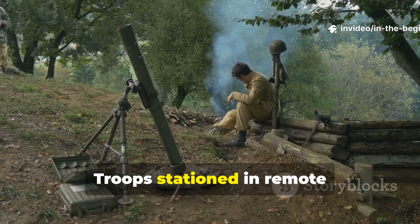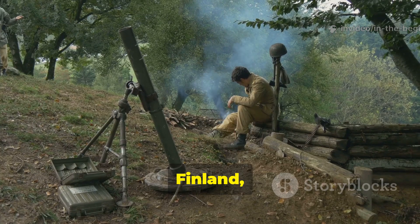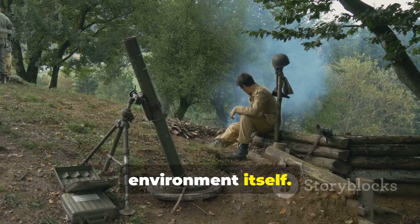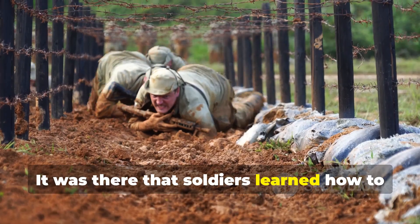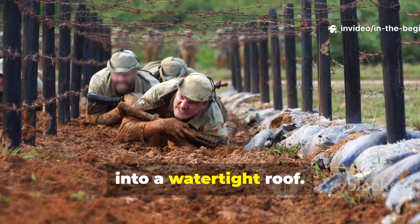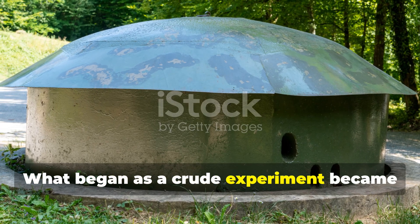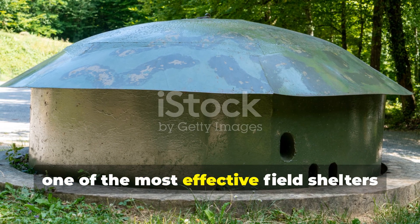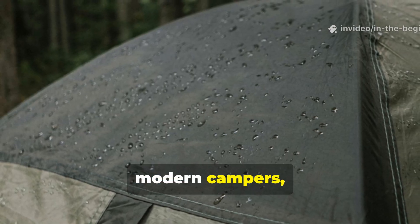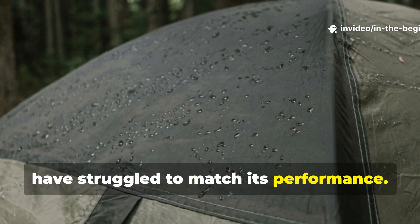Troops stationed in remote posts, particularly in Norway, Finland, and Eastern Europe, had to rely on the environment itself. It was there that soldiers learned how to turn the very ground beneath their feet into a watertight roof. What began as a crude experiment became one of the most effective field shelters ever built, and modern campers, even with advanced materials, have struggled to match its performance.